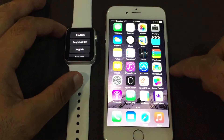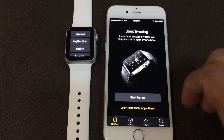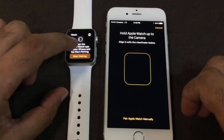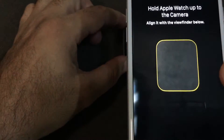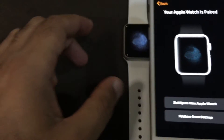Let's go to the Apple Watch application and tap Start Pairing. Here we can see the pairing screen. We select English and then tap Start Pairing to begin.